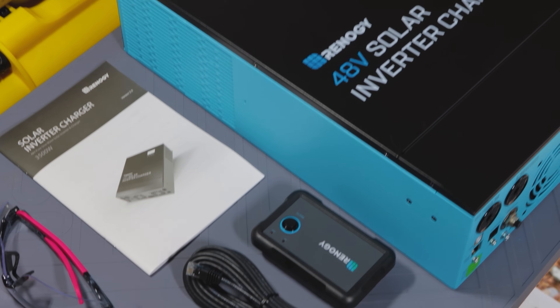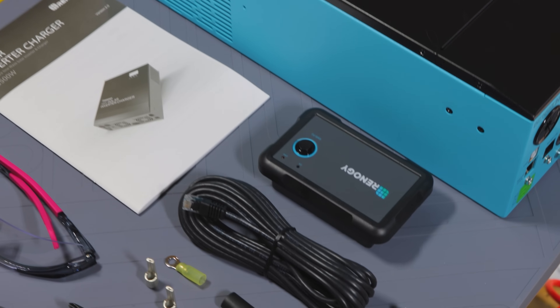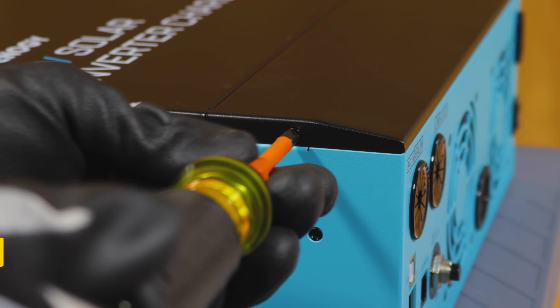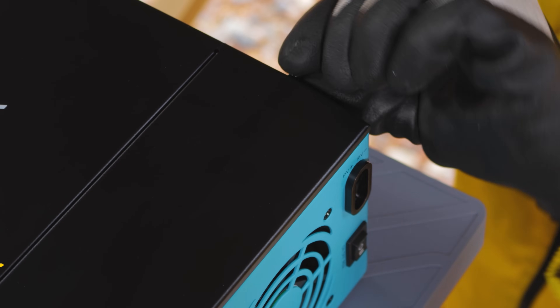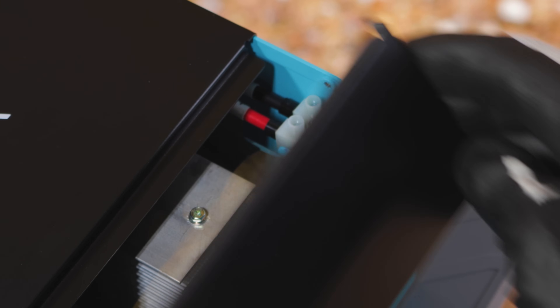This has more than one charging method, so if one charging method fails, you can still charge up your batteries, adding additional reliability. It's compatible with all types of 48-volt batteries and is a very flexible solution for your DIY solar system.